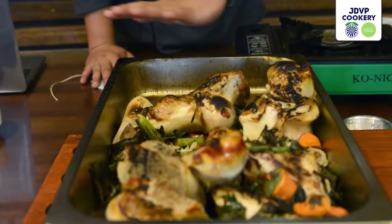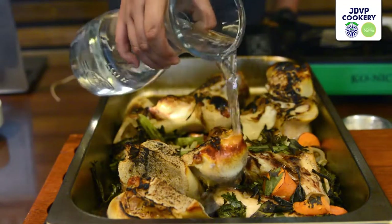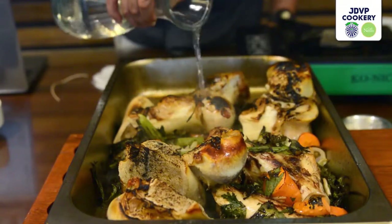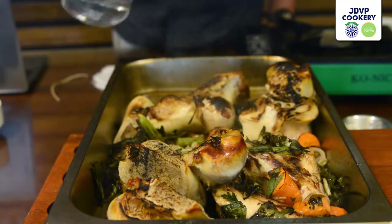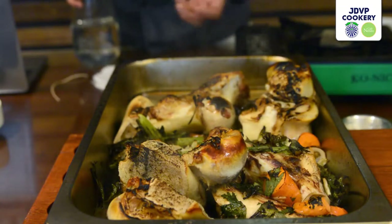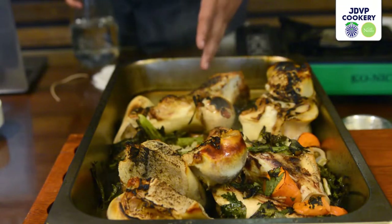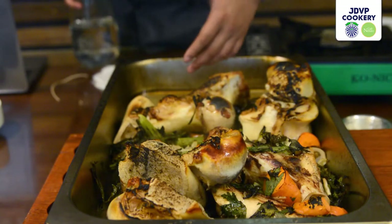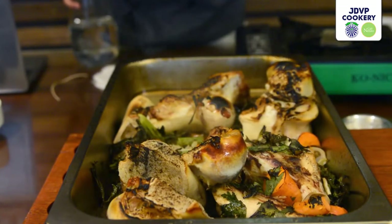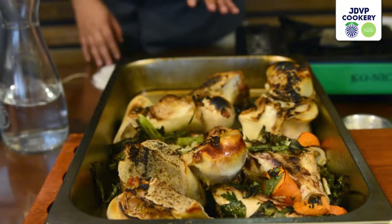We're done baking our bones and the vegetables. The first thing we need to do now is deglaze. For deglazing, we just add any liquid — water or wine — and this helps the caramelized parts of the beef that are stuck in the pan to soften, so we can get all that brown flavor. As you can see, the brown is coming out. The water helps soften the caramelized portions of the meat stuck to the pan. Afterwards, we're going to transfer everything into a pot.